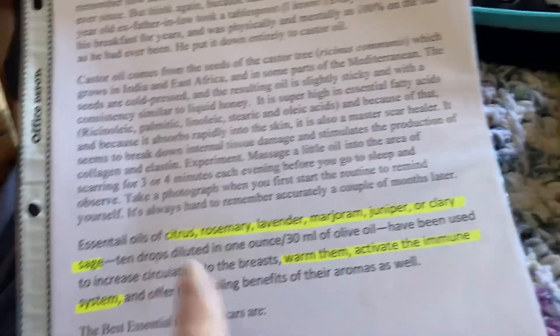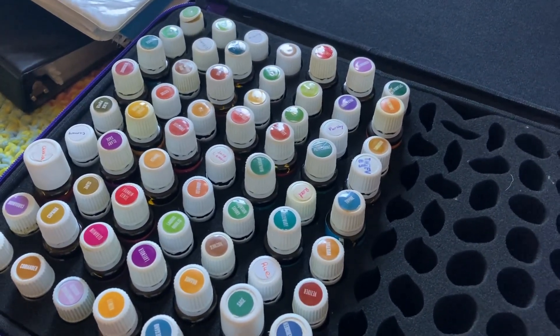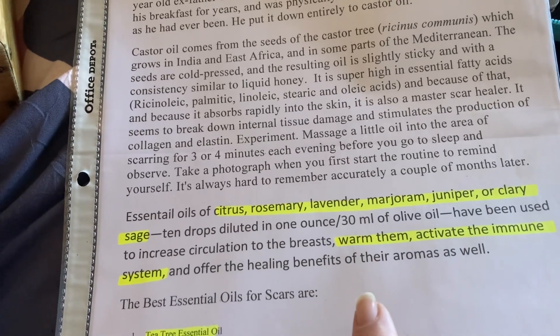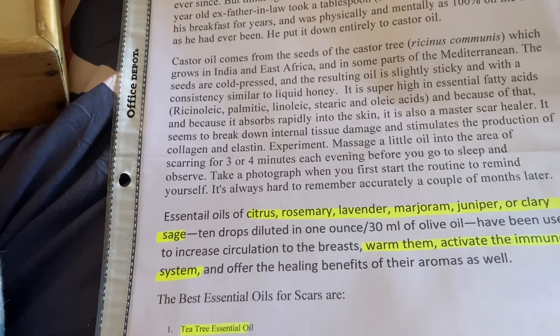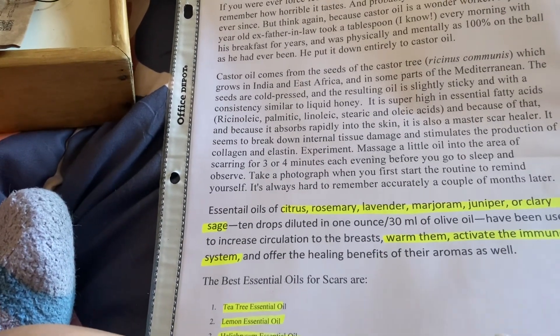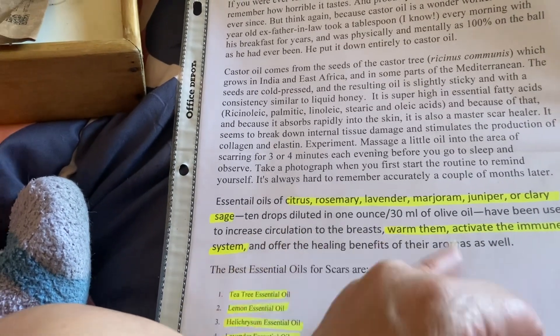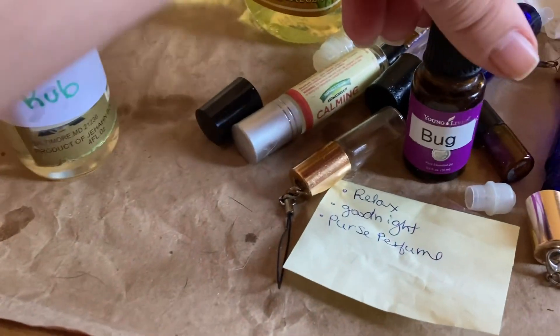We'll go through our oils here. These are oils that can be ingested — I keep them in a separate carrier — and these are ones that cannot be ingested. I don't have every single one listed, but you just get the ones you have. It mentions increasing circulation to the breast area, and olive oil, vitamin E, or grapeseed oil work as the carrier. It also helps the immune system from the aroma, so it's a win-win. Now I have to make Bobby's bug remedy.